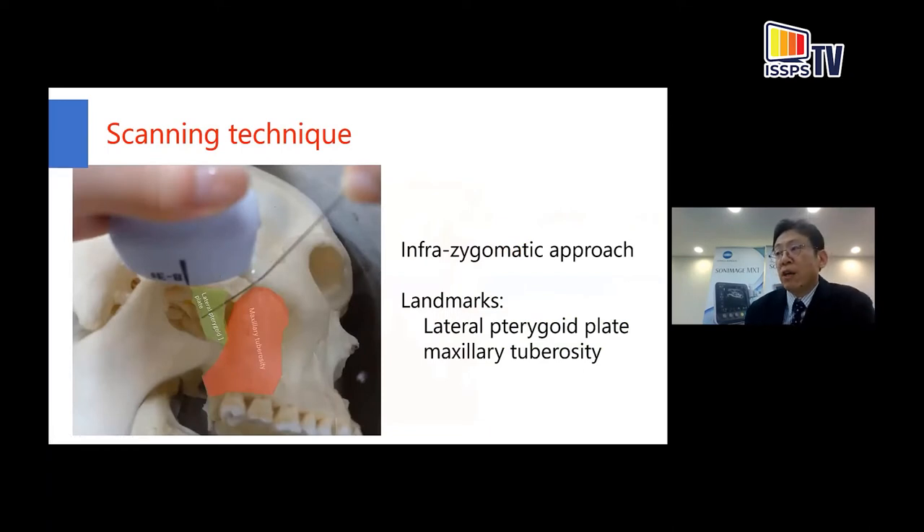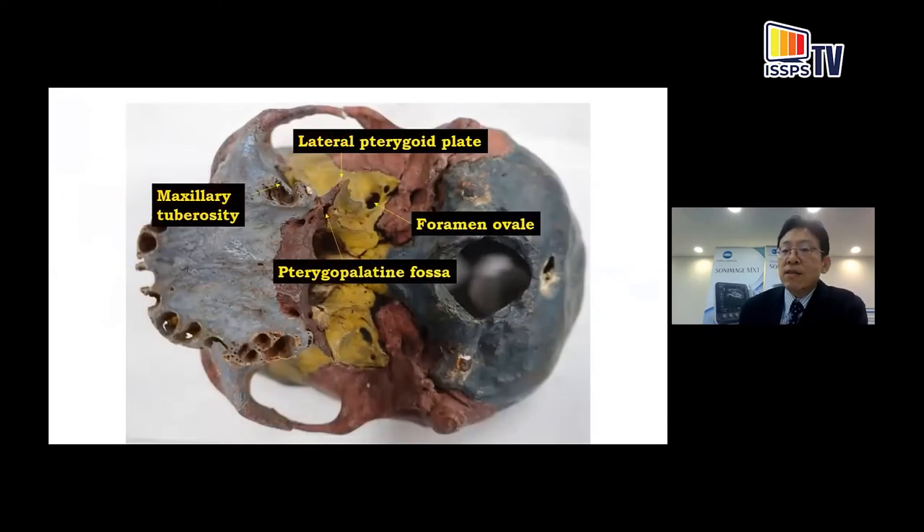Next, I move on to the scanning technique for the infrazygomatic approach of maxillary and mandibular nerve blocks. The important landmarks are the lateral pterygoid plate and maxillary tuberosity. The gap between these two structures is the pterygoid fossa where the maxillary nerve is located. The foramen ovale is located just posterior to the lateral pterygoid plate, so we can aim a needle to the maxillary and mandibular nerve using these two structures.